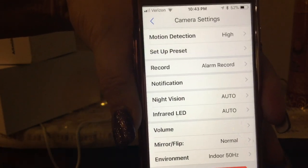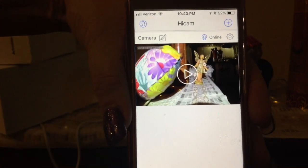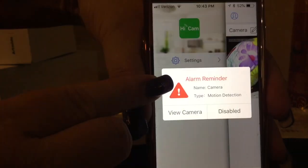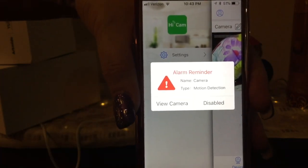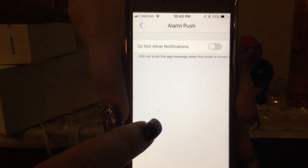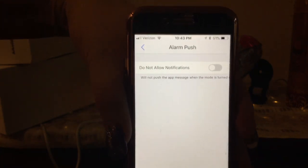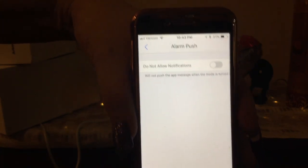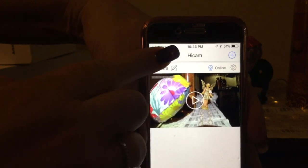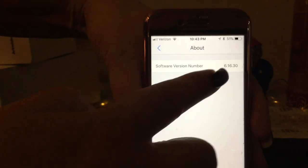If you ever want to remove the camera, this is where you delete it from the app — and you'd want to do a factory reset before anyone else uses it. Pretty easy to navigate all the functions in settings. In the User tab you've got your settings where you capture photos. There's also an alarm push option — so if it's bedtime and you don't want your phone going off because your dog is roaming around the house, you can turn notifications off and on as needed.